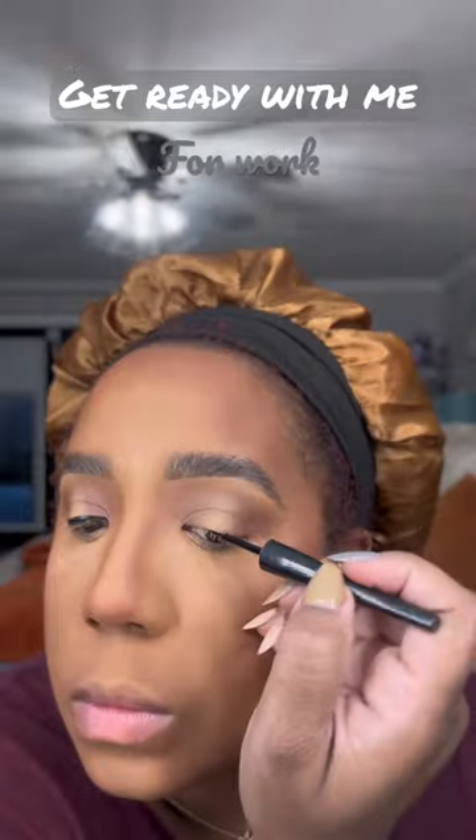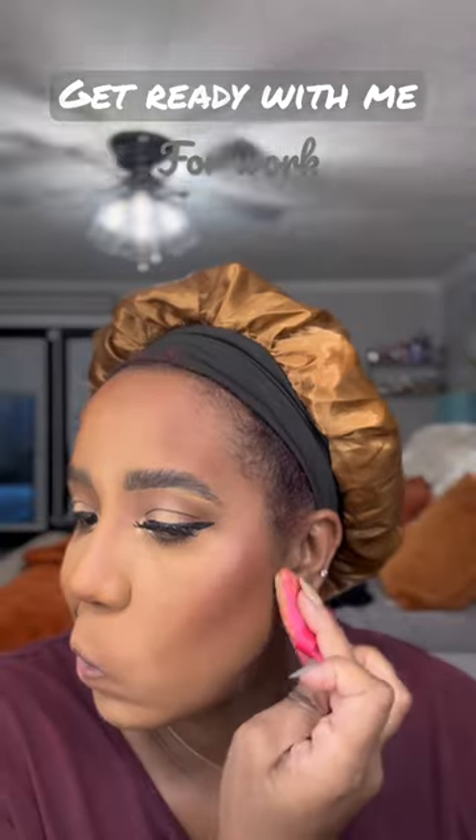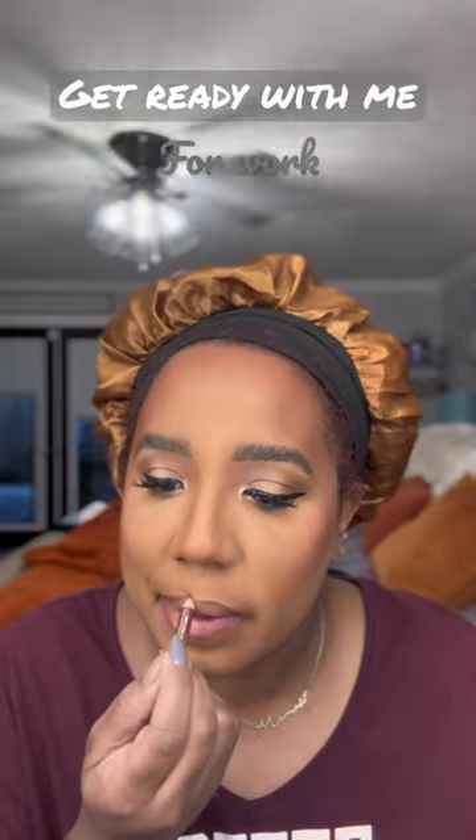Went ahead with just some bronzer on my eyes — a simple eye look. Did a little wing, added some lashes, my favorite lashes. Did an inner corner highlight and cleaned up my contour.